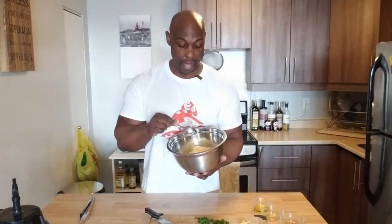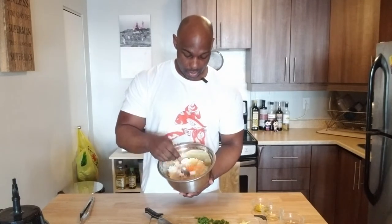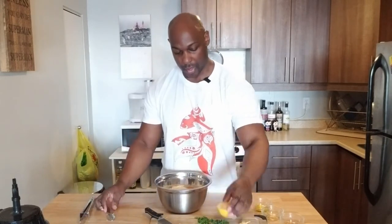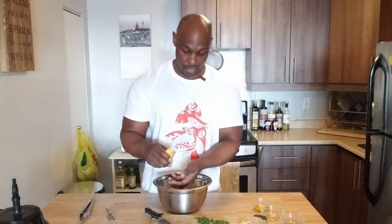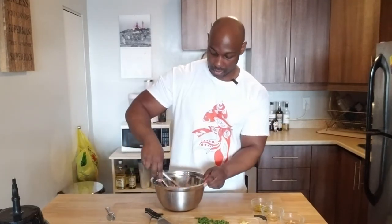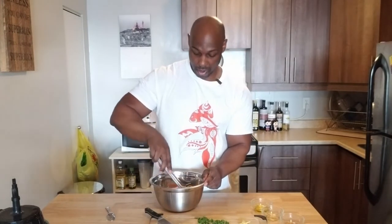I've transferred my apples, turnip, and carrots into a large bowl, just to make it easier to mix everything together. First thing I'm going to do is add some lemon juice — about a tablespoon of lemon juice. Then stir this up a little bit using my tongs, and then we're going to do the dressing part.